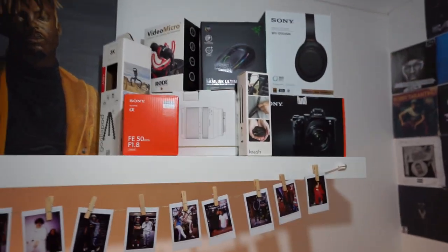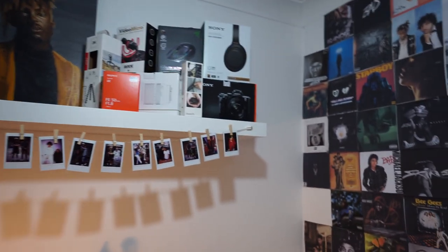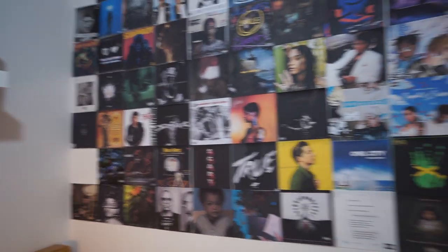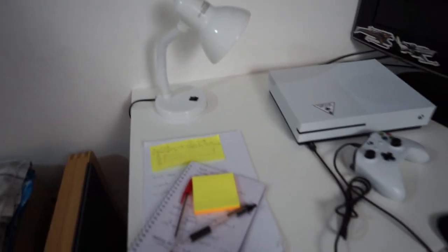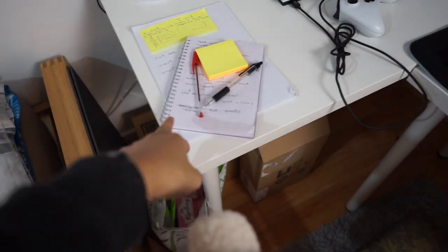All of my camera stuff is up there as well, along with those headphones. This is basically it for this side. This is my bed. Got these headphones — the Sonys — probably the best investment I've made so far this year.